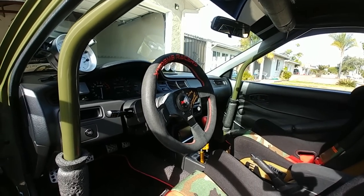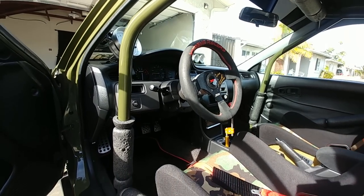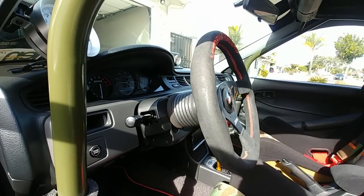So walking through the cage — this is the rest of the AC setup. You can see it comes all the way to the front of the car and drops right in front of the dash. These are my Status seats.